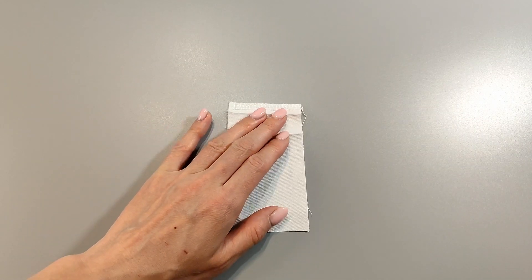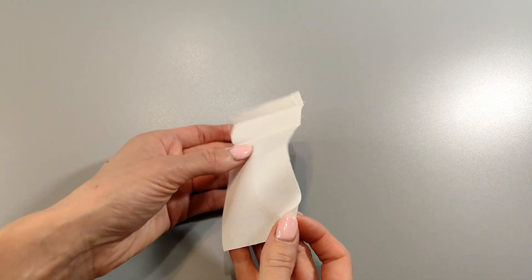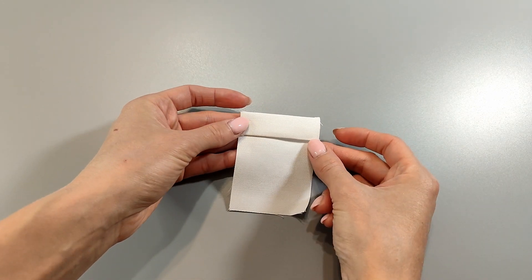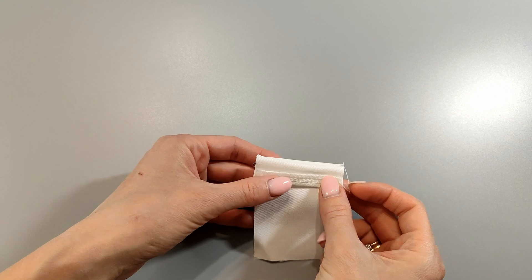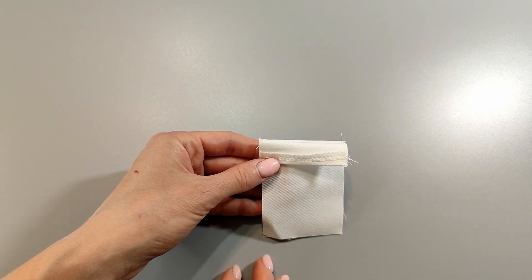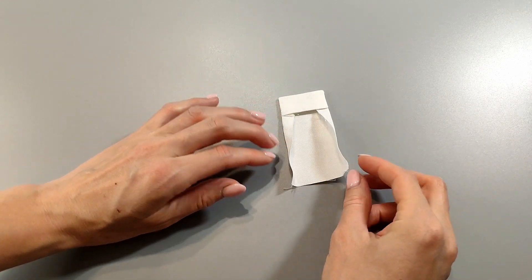Let's proceed to the pocket. Overlock along the top edge and press along the notches of the pocket entrance line. Fold the allowance to the right side and stitch the allowances to the width of the hem. Turn inside out and press.